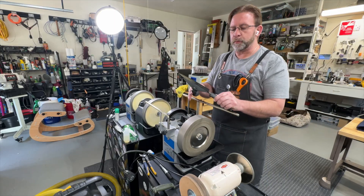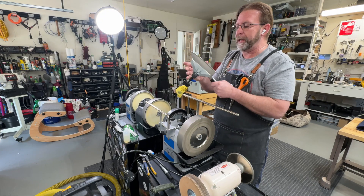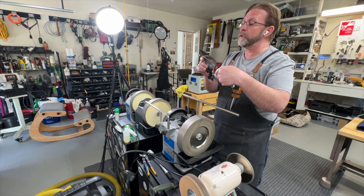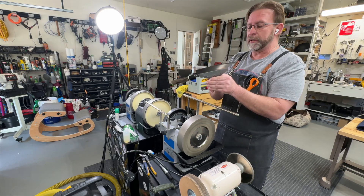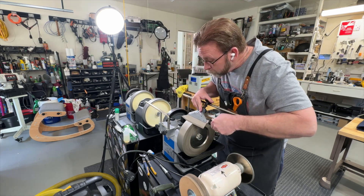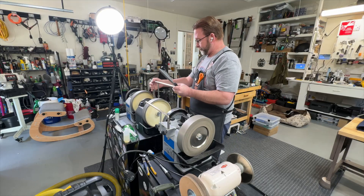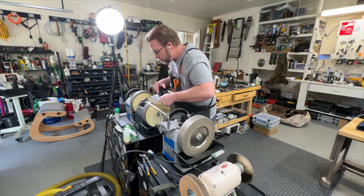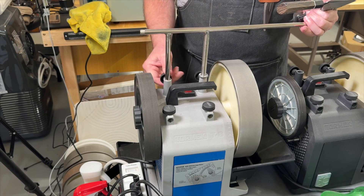I'm not applying crazy pressure or pushing hard, especially because this knife is so thin — I don't want to flex the blade into the stone at all. That feels good; it looks pretty good. I'm still seeing a little bit up here that I want to remove, so I'm going to do three more strokes on each side. Okay, 600 grit — here we go. I'm going to move in a little closer for the last one to give you a different angle. This is my 1000 grit.